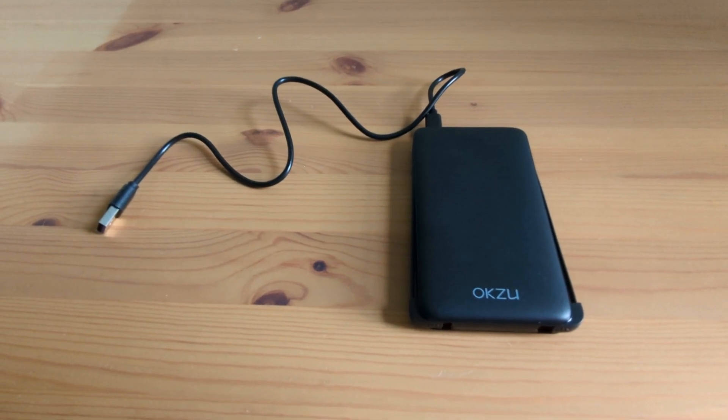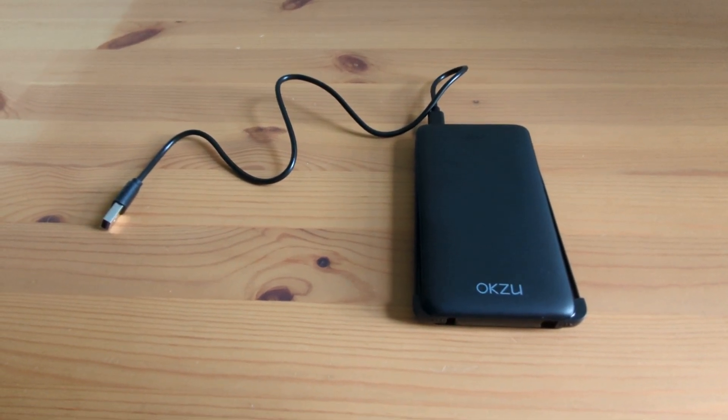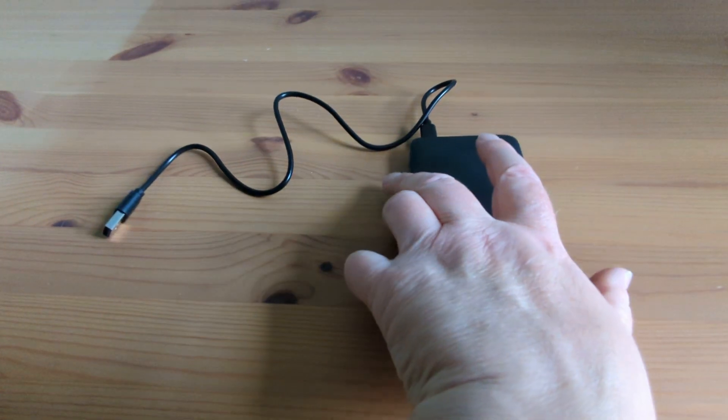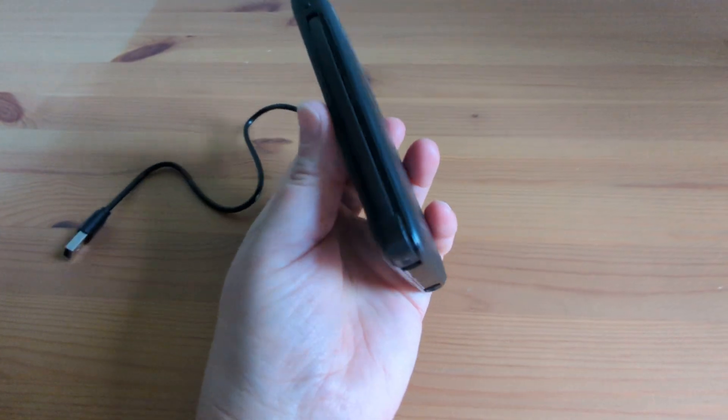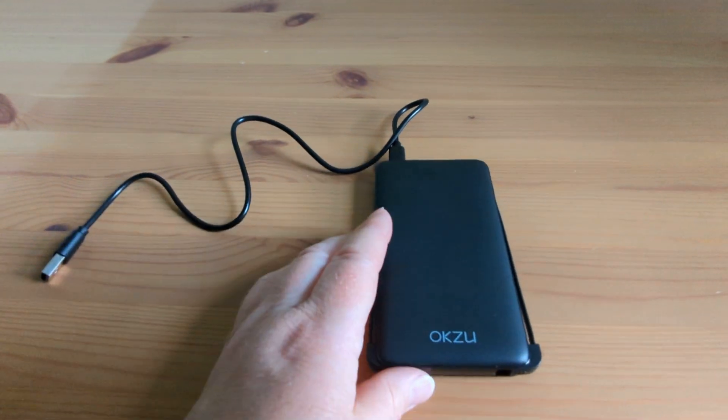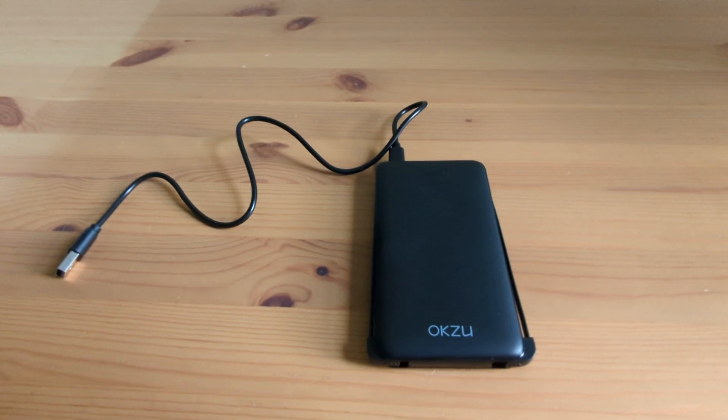Hi, Adevi here. Today I'm going to be reviewing the Oksu Portable Charger. This wee charger is super compact and lightweight, so you can easily carry it anywhere — in your bag or even in your pocket. Perfect for travel or when you're out and about.